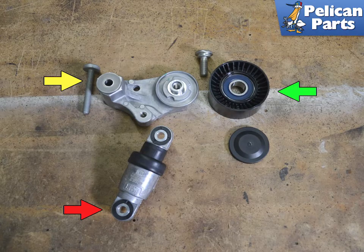This image shows the complete tensioner system out of the vehicle, as it is difficult to get a good shot of it installed. The tensioner lever, yellow arrow, the strut, red arrow, and the pulley, green arrow, are the main components.